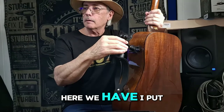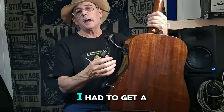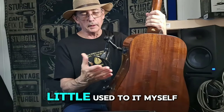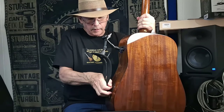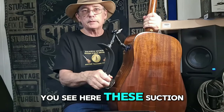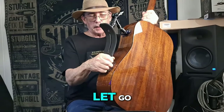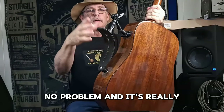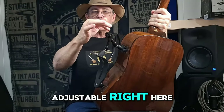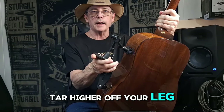I put it on my guitar and adjusted it. I had to get a little used to it myself. These suction cups really work good — they hold tight, they won't let go. No problem. And it's really adjustable right here — you can adjust it, putting this together which would raise the guitar higher off your leg.